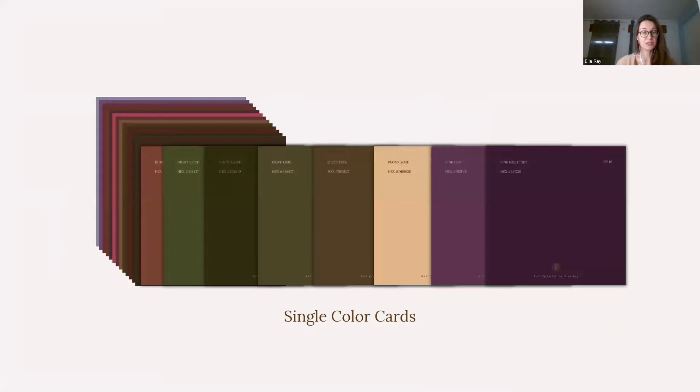You will also get your single color cards with each of the 48 colors presented on a single color card with a unique color name that you will only find with Ray Colors. You will not find those names anywhere else — they are unique to my color library. You'll also find the hex code should you want to create different designs and inspiration boards. For example, inside Canva, this will save you time using a color picker to have the exact colors in your design.